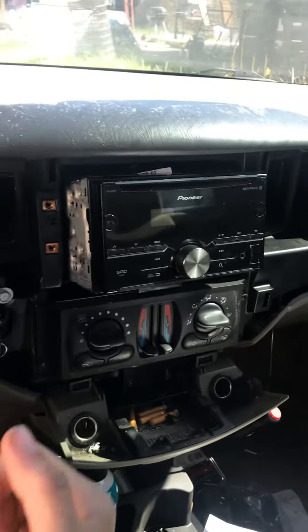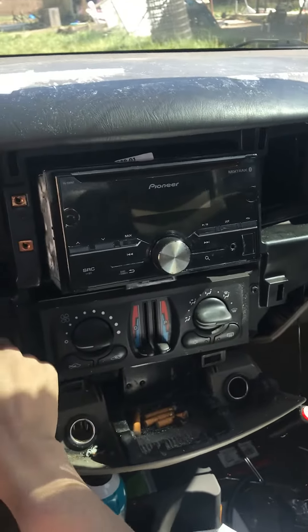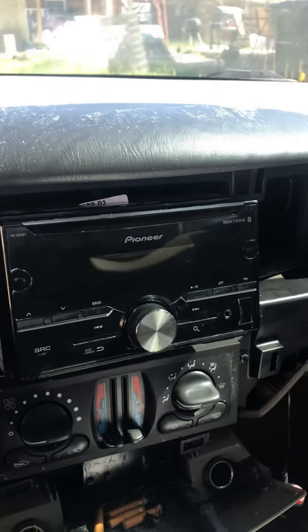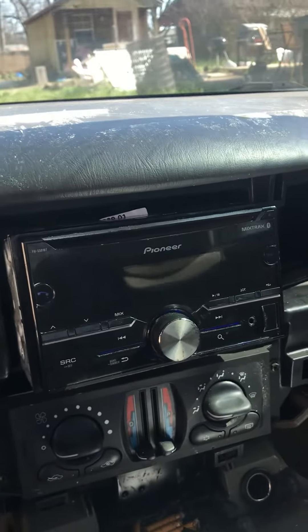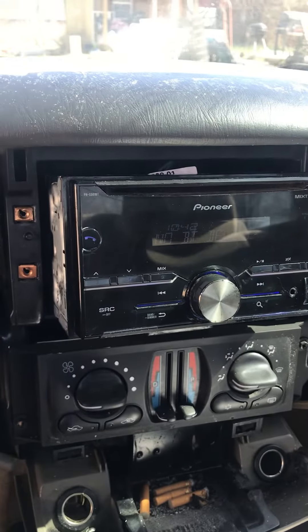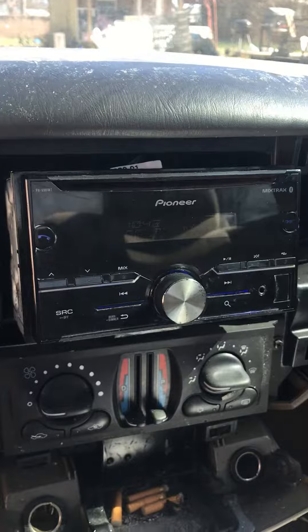It does have a battery cable issue, but this is what we're focusing on today — it's a system that I've rigged up with just stuff I had laying around, using as little money as possible. Went to a pawn shop and got this head unit for about $80.